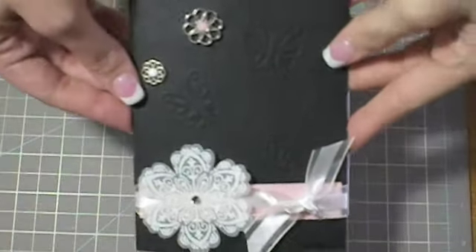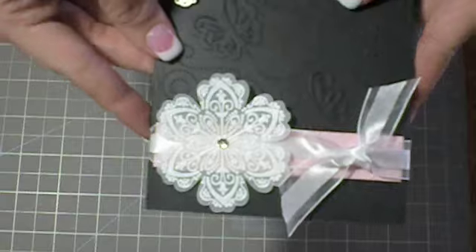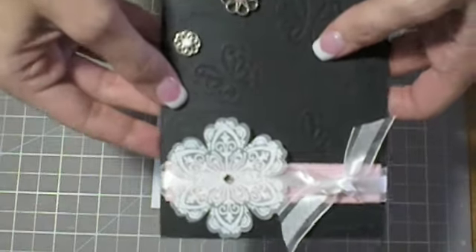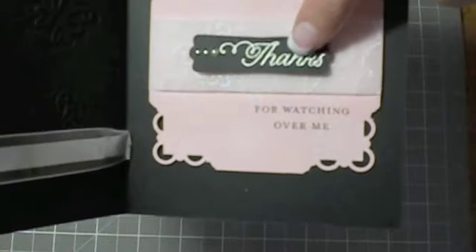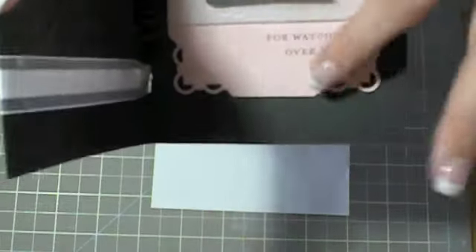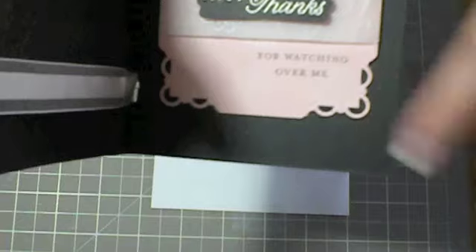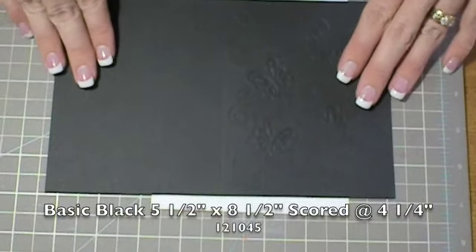Hello, everyone. Today we're going to make this card. I think it's pretty as a Mother's Day card, or just a simple thank you card for anyone, because the inside has 'thanks for watching over me,' which would be a good sentiment for a mother, or you can change it. I'm going to change the sentiment, but first let me tell you the pieces that you're going to need.